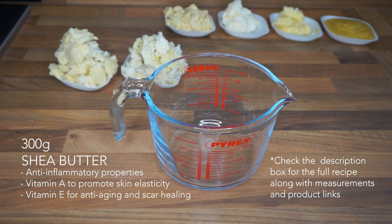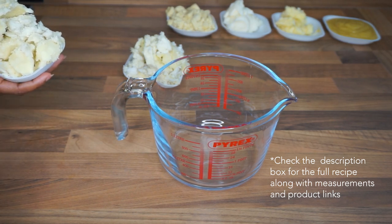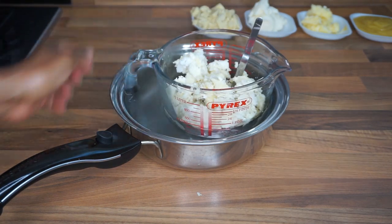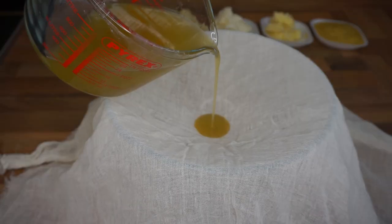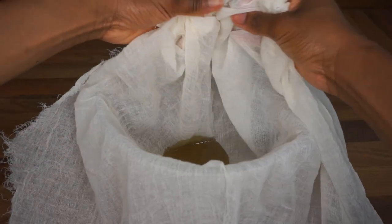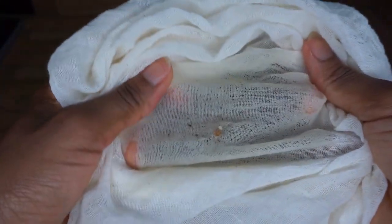To start I'm going to melt and sieve my shea butter. The shea butter I've got is from Ghana and it tends to have little particles in it, so I like to melt it and then strain it. I'm using the double boiler method to melt 300 grams of shea butter, then sieving it through muslin — I'll put a link on Amazon. As you can see, these are the black particles I was talking about — you really do not want this in your butter.